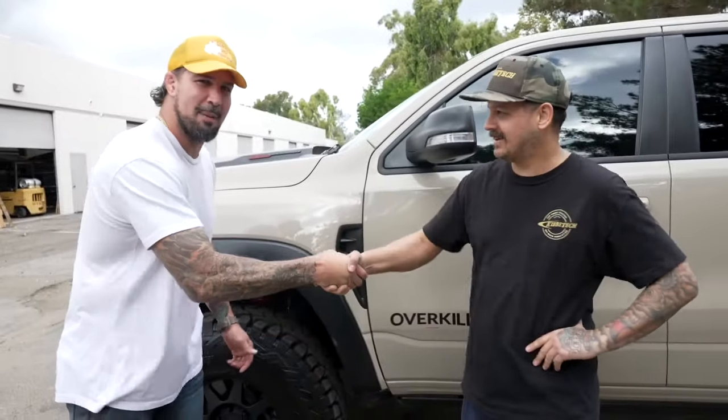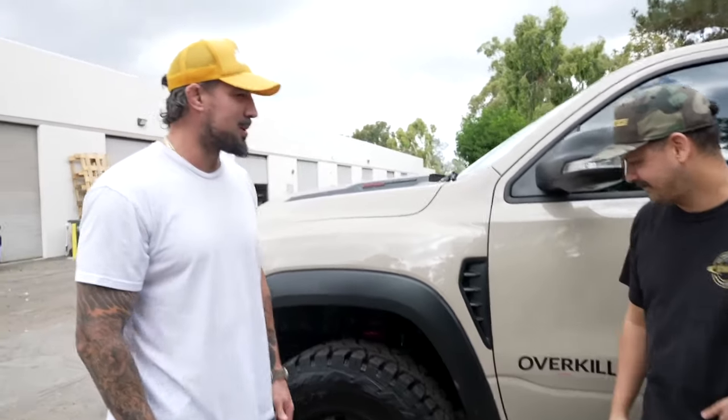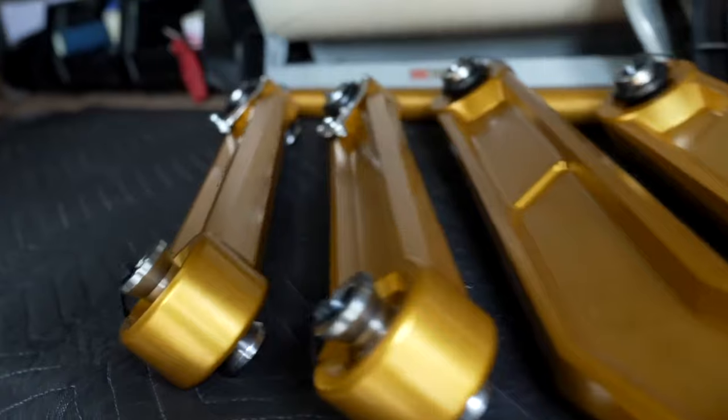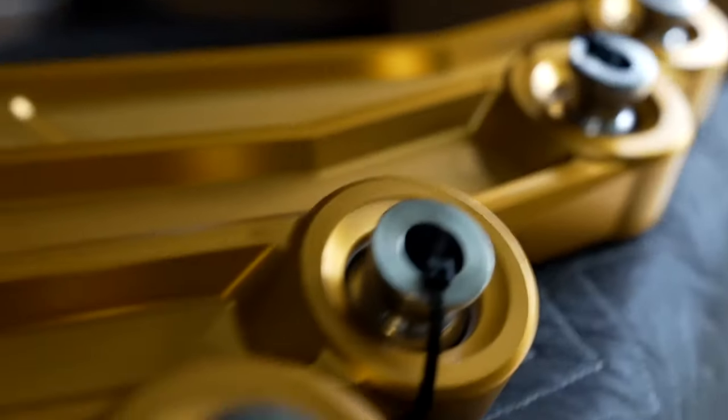Back from Sacramento, the host is now at Kibbe Tech headquarters with owner Ryan. Ryan explains what they're doing: installing billet aluminum upper control arms on the front suspension for more adjustability, strength, and appearance. In the rear, they're doing a replacement link setup — both lower links on each side plus an adjustable panhard bar, so the rear end stays centered even with additional lift. Everything is billet aluminum, anodized, and machined in-house.